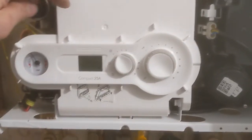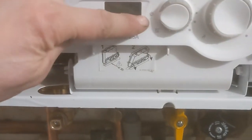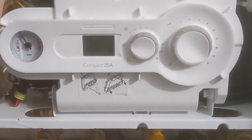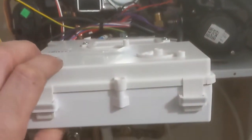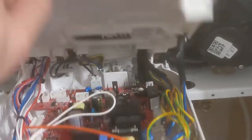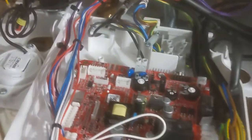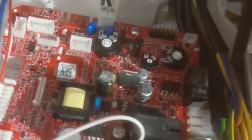This is Anton from Northwest Gas Certificate. Today I am putting this Vokera Compact 25A into service mode. First, turn the main selector switch to the off position. Now we're looking for the little red button, which you can see by pressing it once.